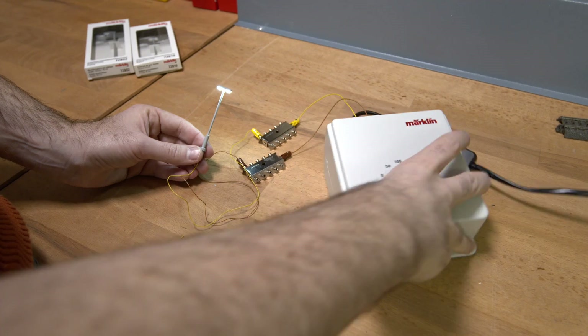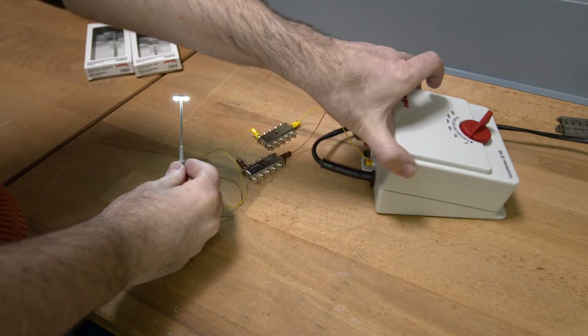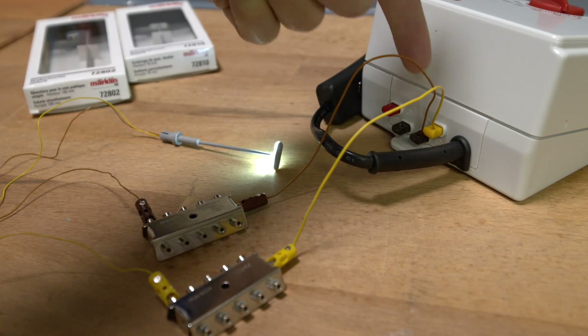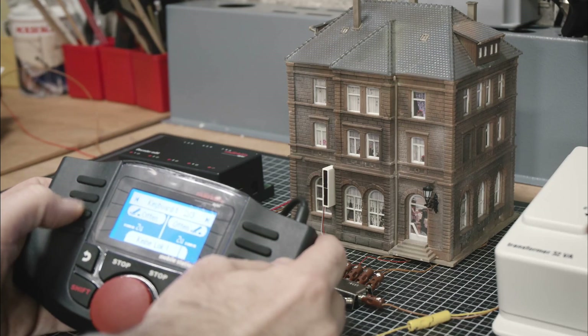You can also run lighting on extra power. For instance, you can continue using an old analog transformer to power your layout's lamps. Lights can be controlled digitally, for example with an M84 decoder, allowing you to turn them on and off as needed.